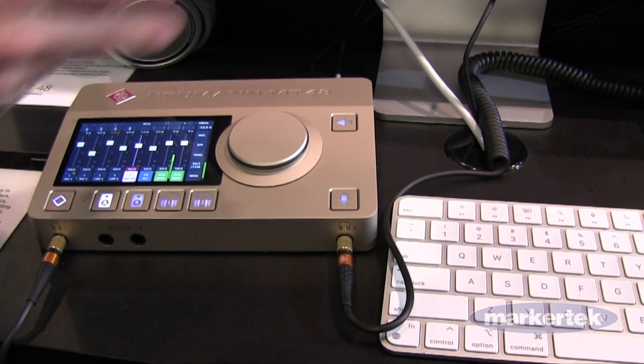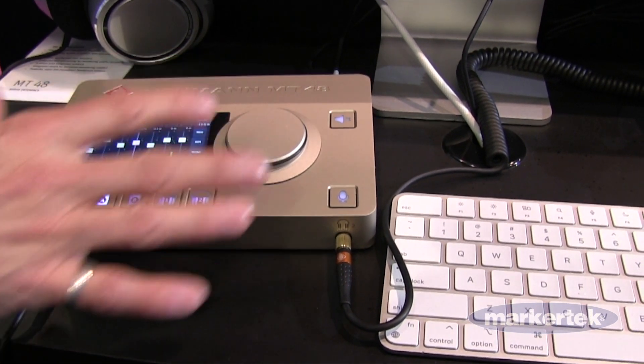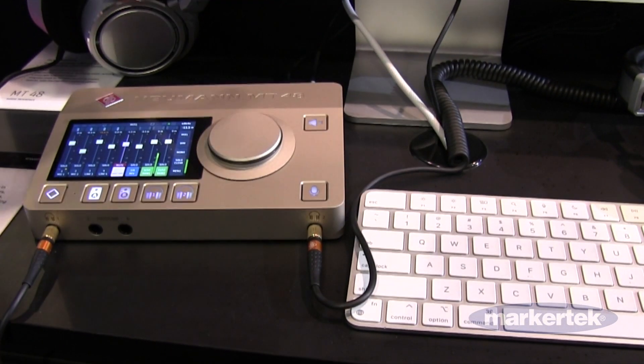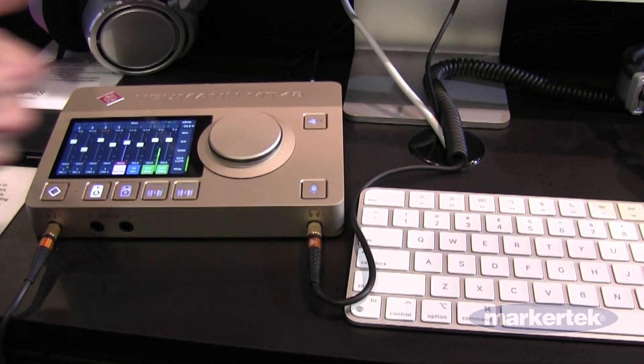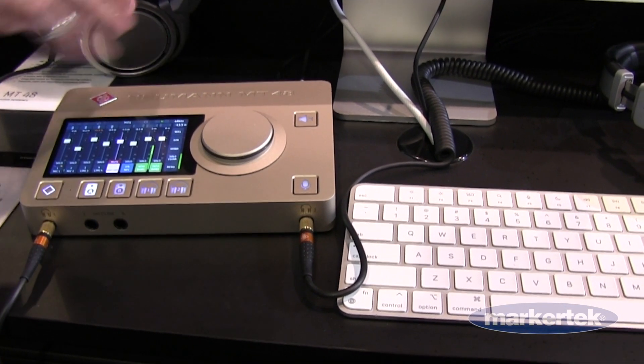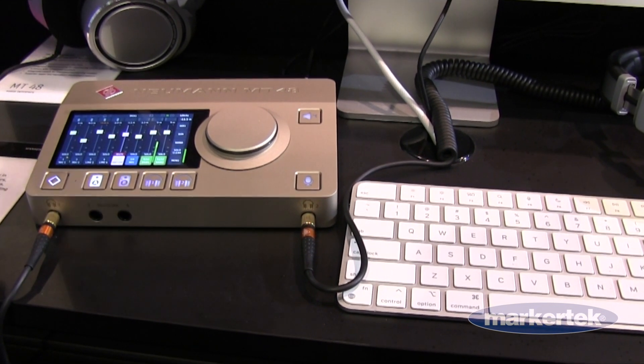It has a built-in low-latency mixer, so you can track your vocals or guitars. You can listen to software playback and also bring in, for example, a YouTube stream. The mixer can be expanded to 48 channels if you bring in more I/O, but you start with 12 inputs — the four preamps plus the ADAT.